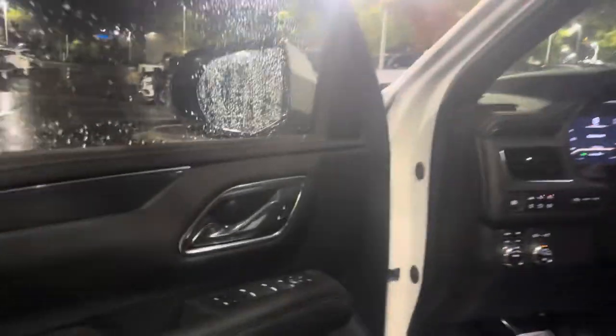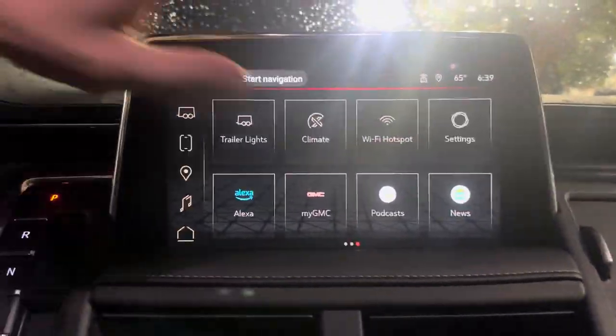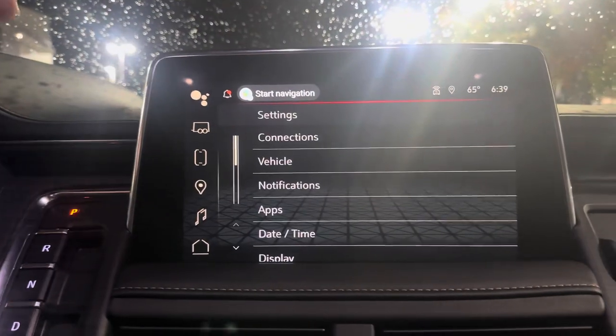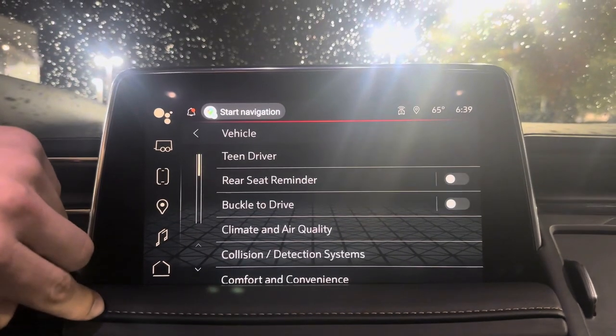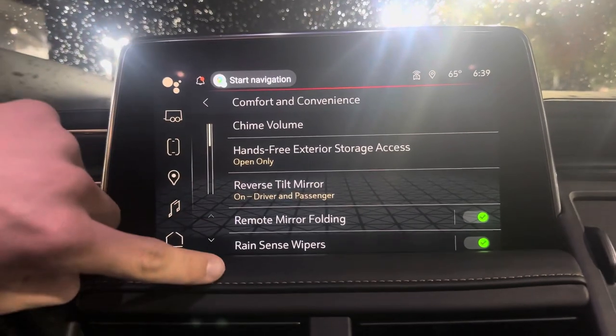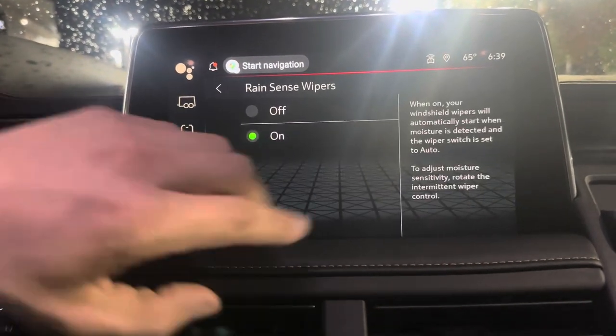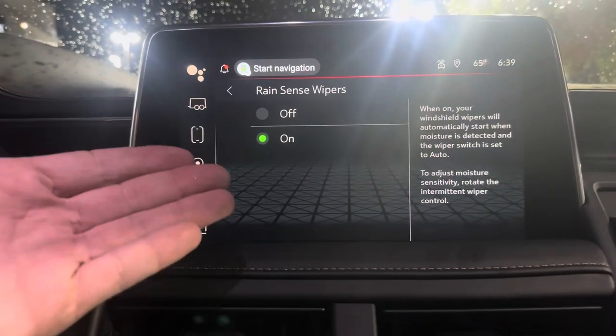Moving into the interior to show you how to turn it on, go over to the infotainment screen and go into Settings. From there, go down to Vehicle and then go to Comfort and Convenience. Once you're in Comfort and Convenience, you'll see RainSense Wipers right there — make sure it's turned on.